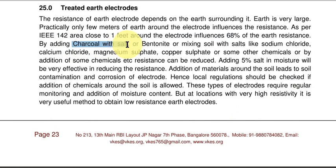So what can we add? One option is charcoal with salt. The second option is bentonite — a volcanic soil that has lots of minerals in it, which is why it has a low resistivity. Or you can add salts like sodium chloride, calcium chloride, magnesium sulfate, or copper sulfate — you can mix them and add them. There are also commercial chemicals sold in the market. For some of them, like bentonite, you have to add water, because conduction takes place due to a combination of water and salt — it is electrolytic conduction.